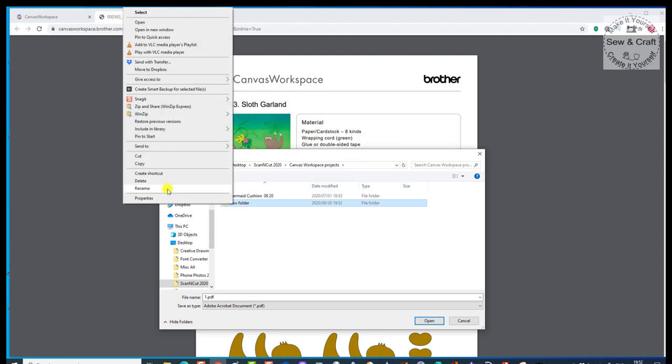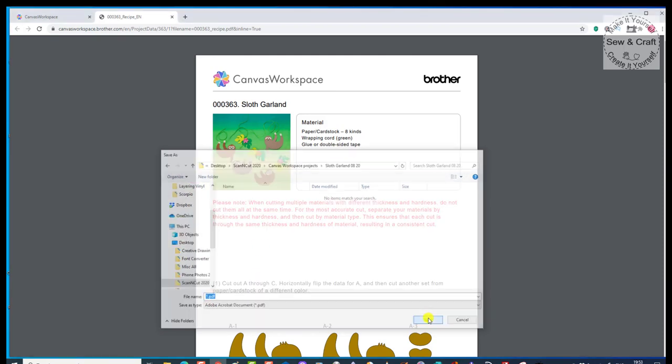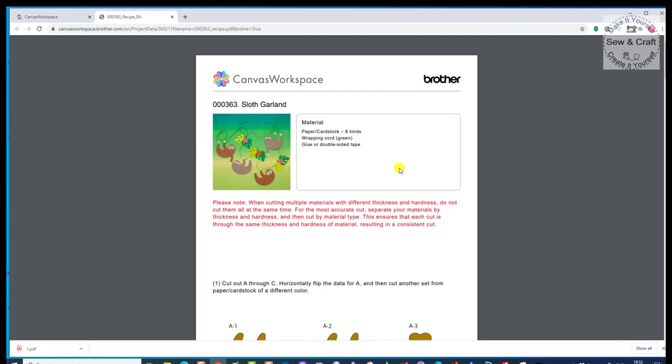We'll rename that quickly and call it Sloth Garland, and then I always like to put a date, just so that I know when I downloaded it. The reason that I've got my Scan and Cut folder on my desktop is so that I can access it quickly for the purpose of these videos, but you can create your folder wherever you like. Once I'm inside there, I click and then say Save. That is now saved in that folder.